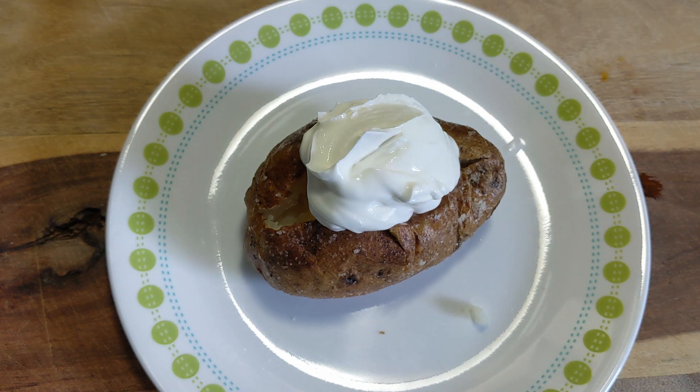And there you have it, guys — air fryer baked potatoes. Super creamy on the inside, crispy and crunchy on the outside. Go use your air fryer!